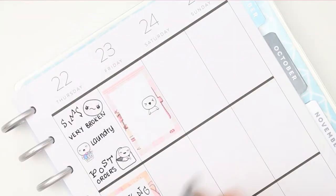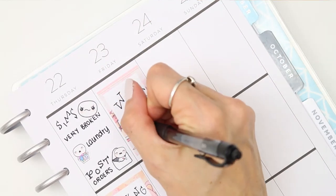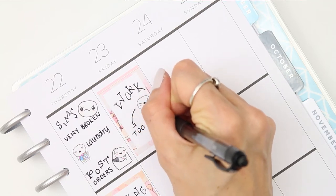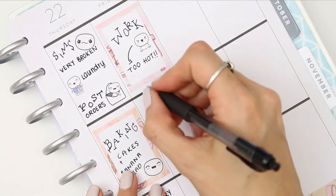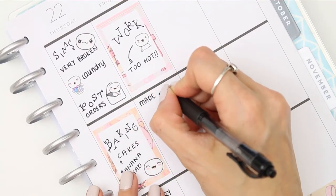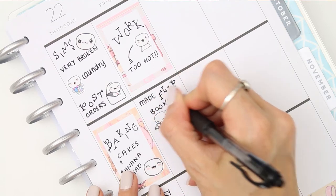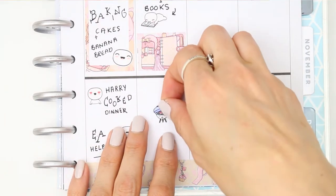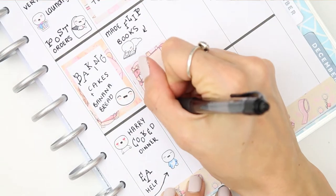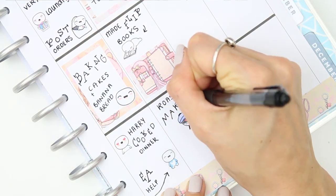For Friday I put down a full box. I went to work on Friday and it was super hot — we'd had so much rain and now it was starting to get hot again. When I got home from work we made little flip books with the boys, where you draw a little doodle and move it a frame each page, and when you flip through it — well, you guys know what a flip book is!